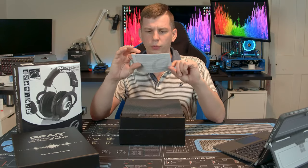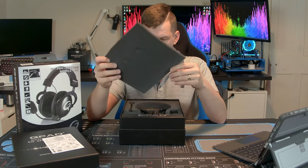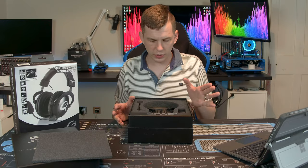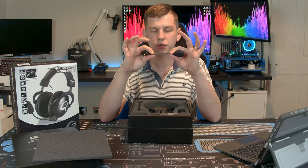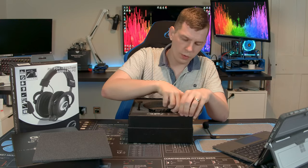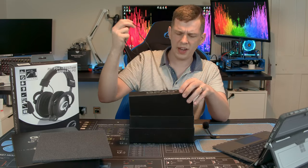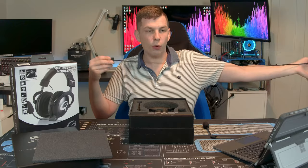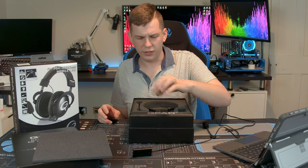Opening up the box, we do get an instruction manual — don't really need it, it's relatively easy to use. Underneath a little bit of foam we have the headset and the included accessories. Starting with the accessories: they include a removable 6-inch (150mm) microphone that plugs into the headset. We also get a remote control — or rather, a wired-in button box effectively — with an extra four-foot of cable and two jack plugs on the end.